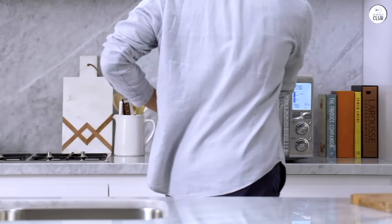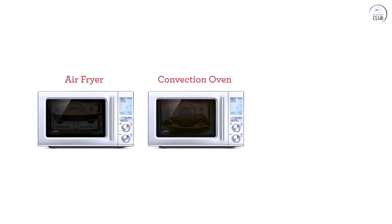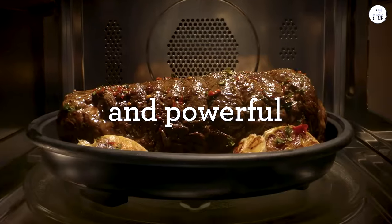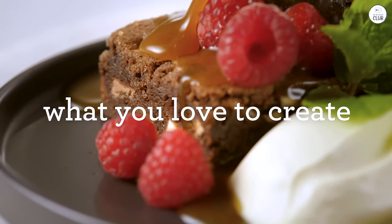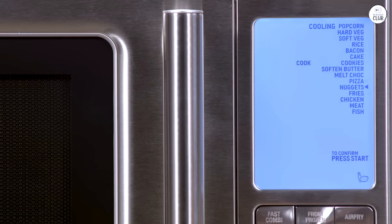The Breville Microwave Oven is an appliance that combines multiple cooking functions into one. I've had the chance to use it for a while, and I want to share my experience with it. This microwave is more than just a typical microwave — it's also an air fryer and convection oven. I found that useful because I didn't need separate appliances for different tasks. I could do everything in one place, which was convenient.